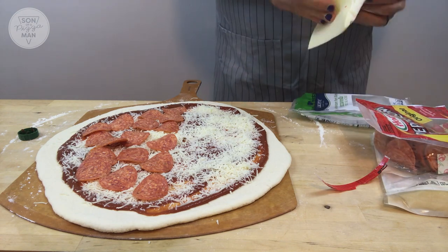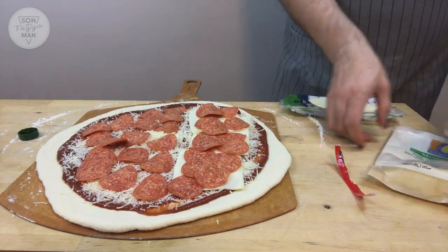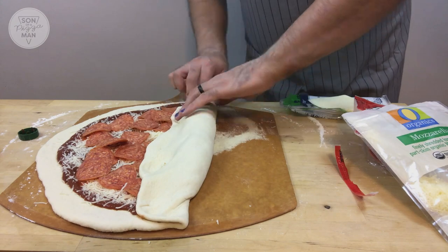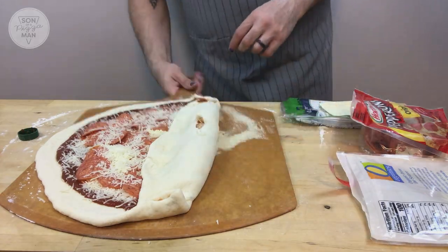So I put pepperoni on half, and then on one half I put slices of mozzarella, and some more cheese and pepperoni, and then I kind of folded it over. But I did that and I was like, this isn't gonna work, because the dough had nothing to kind of cling to.